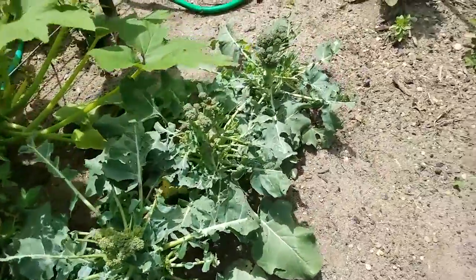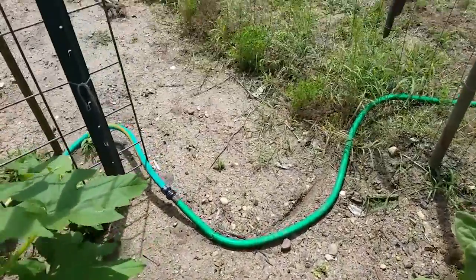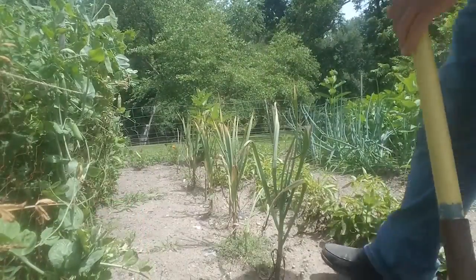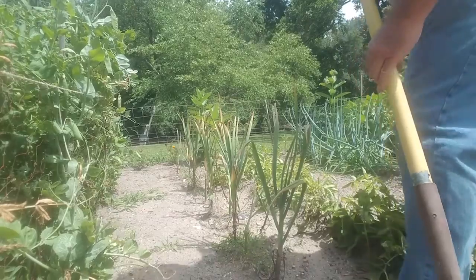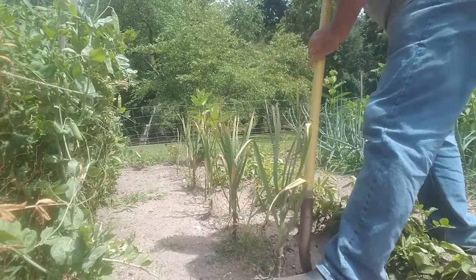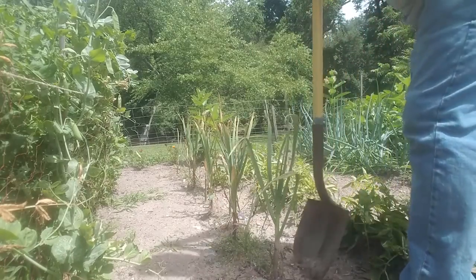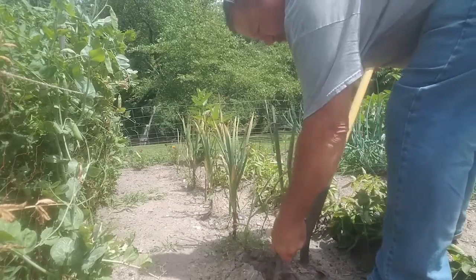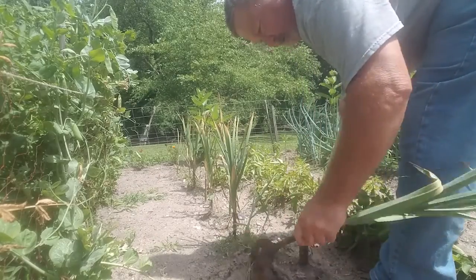So we get ready to dig the rest of this garlic. When I go along here, all I do is put the shovel down a little bit, four or five inches away, loosen the ground — you can see it move — and then I'm just going to pull it up. That's a nice one there too.